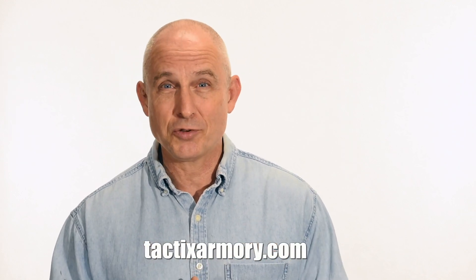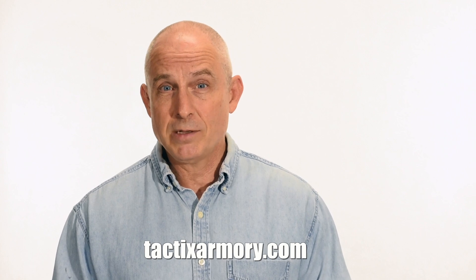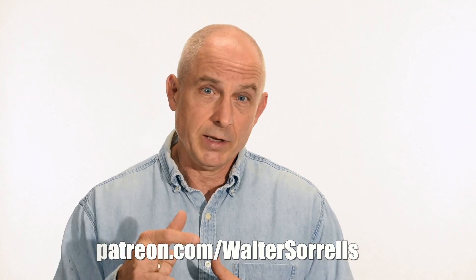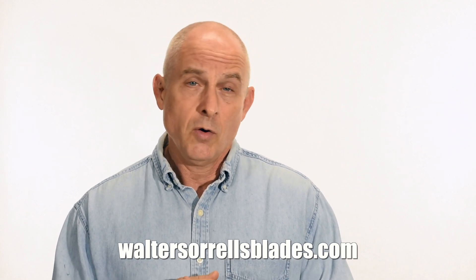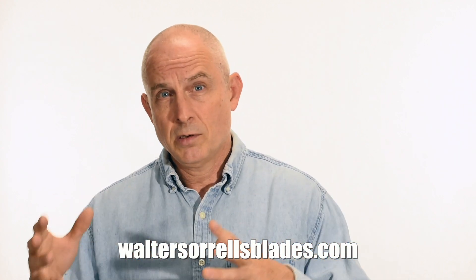Thanks for watching and keep making those knives. If you like what we're doing here, please subscribe and make sure you click on that bell so you get notified of all the latest videos. Want to buy a knife from me? Check out my modern blades at tacticsarmory.com. Digging the channel? You can support our video making efforts on Patreon — I've been making these videos for about 10 years, so I hope you'll show some love. Link in the cards and descriptions. If you're interested in making Japanese swords, check out my full line of Japanese sword videos at waltersorrellsblades.com, where I show how to forge Japanese swords, polish them, and make fittings, handles, and scabbards.